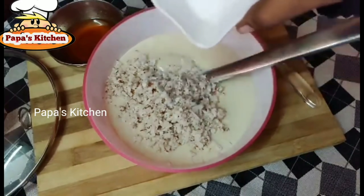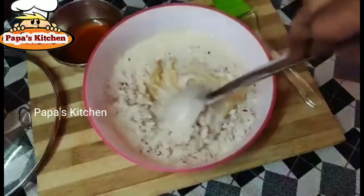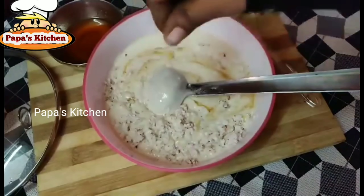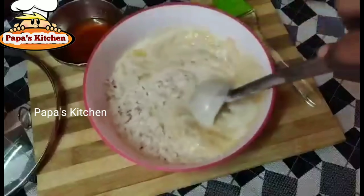Add some salt and mix it nicely. Then add a pinch of cardamom powder and mix it well.